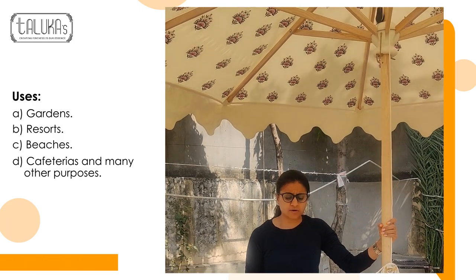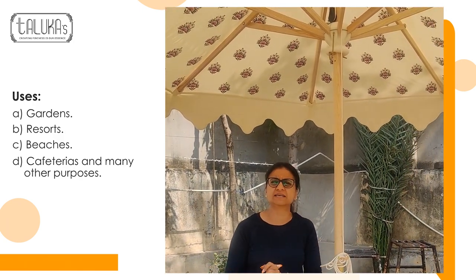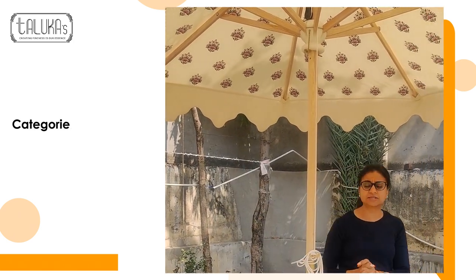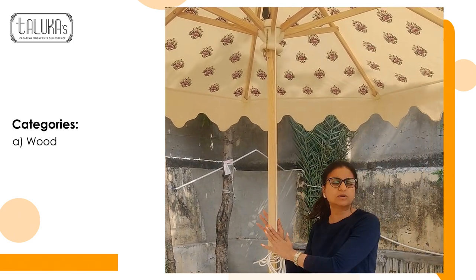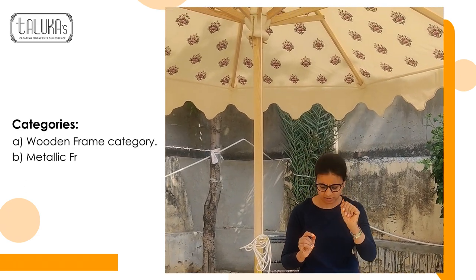These garden umbrellas are used for personal use in your garden, for resort tents, for beach tents, for cafeterias, and many other purposes. They come in two varieties — one is this wooden frame, and the other would be a metal frame, which will be shown in some other video.